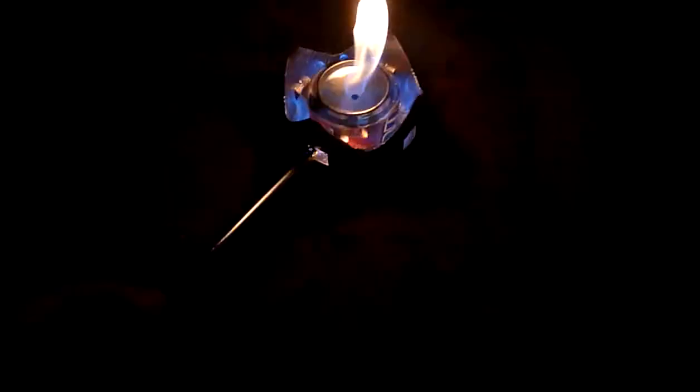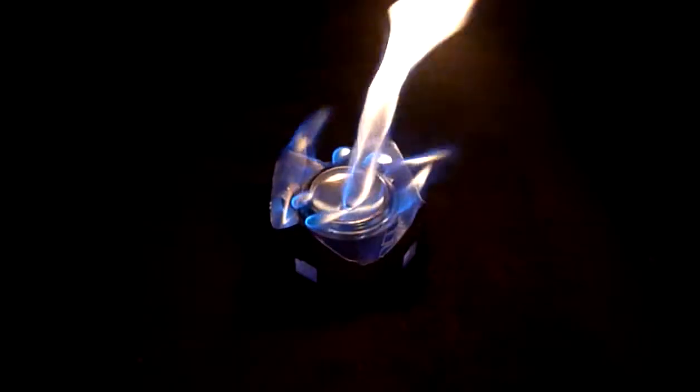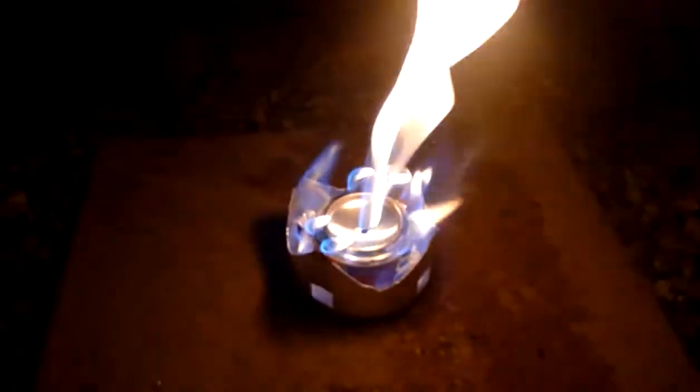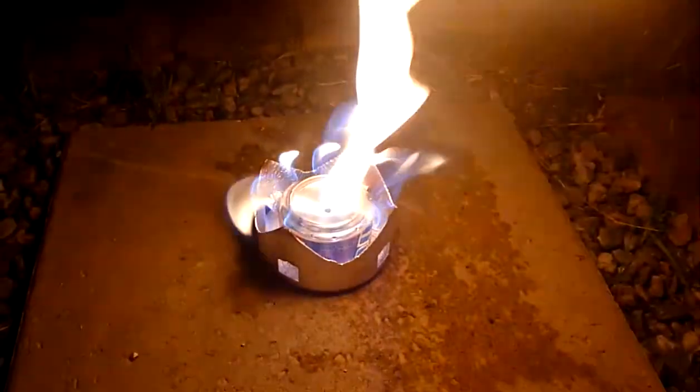I'm just going to try lighting this stove. Since it's really dark here, you can get to see the flames properly. You can't quite in daylight.